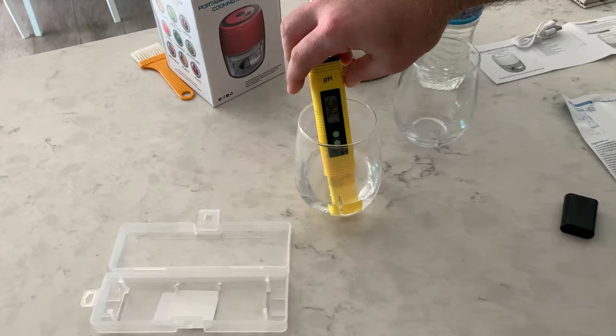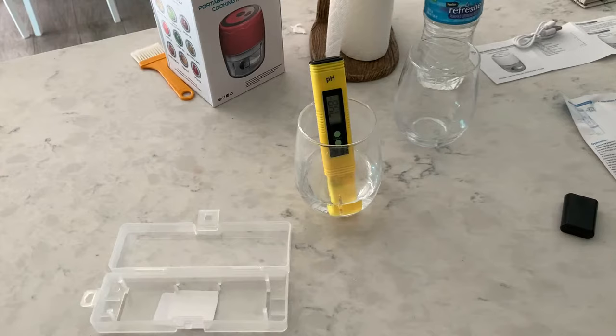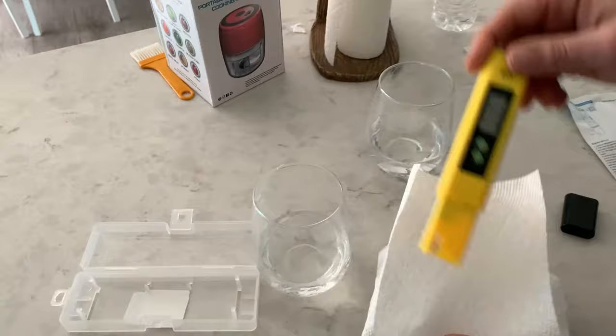Let's see if it stabilizes. It's reading about 7.4, 7.6, 7.48 — so about 7.48 for my tap water. There we go, 7.51. It's kind of bouncing between 7.2 and 7.4, but overall just slightly above neutral.